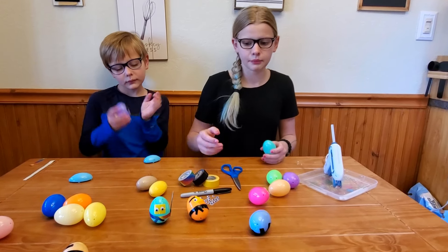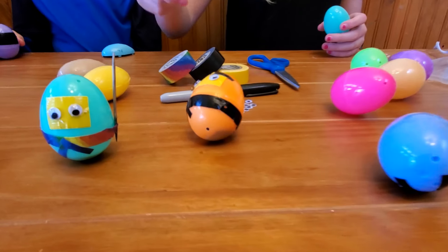Hi guys! What we're doing today is making wobbly ninja eggs.